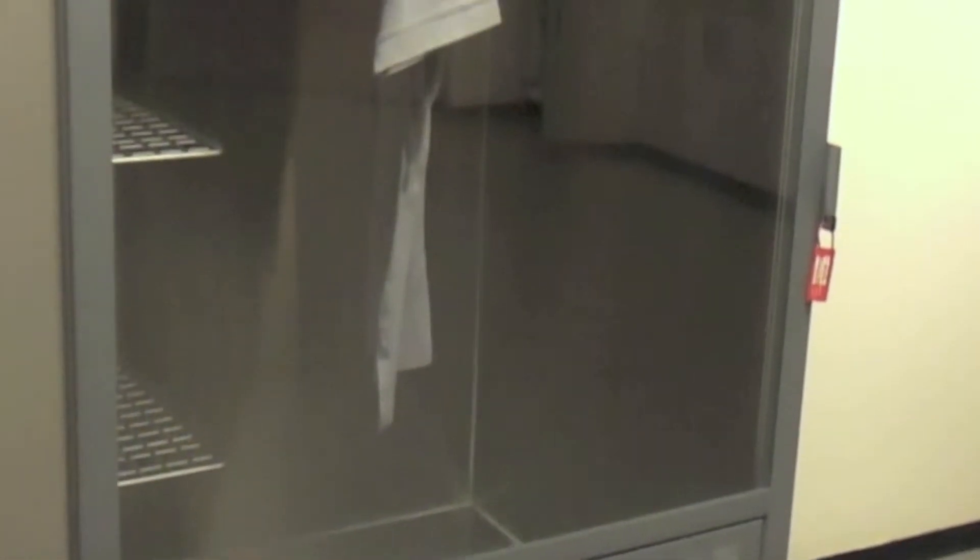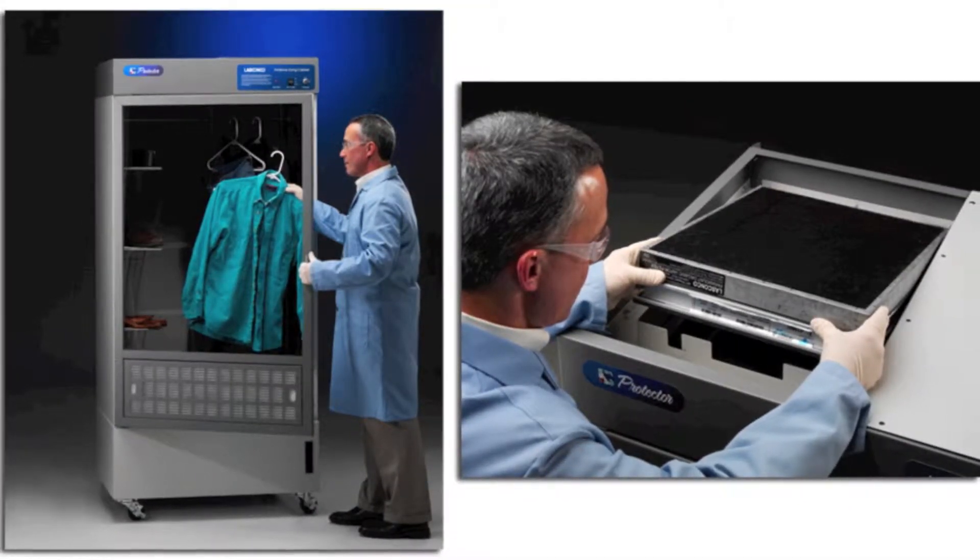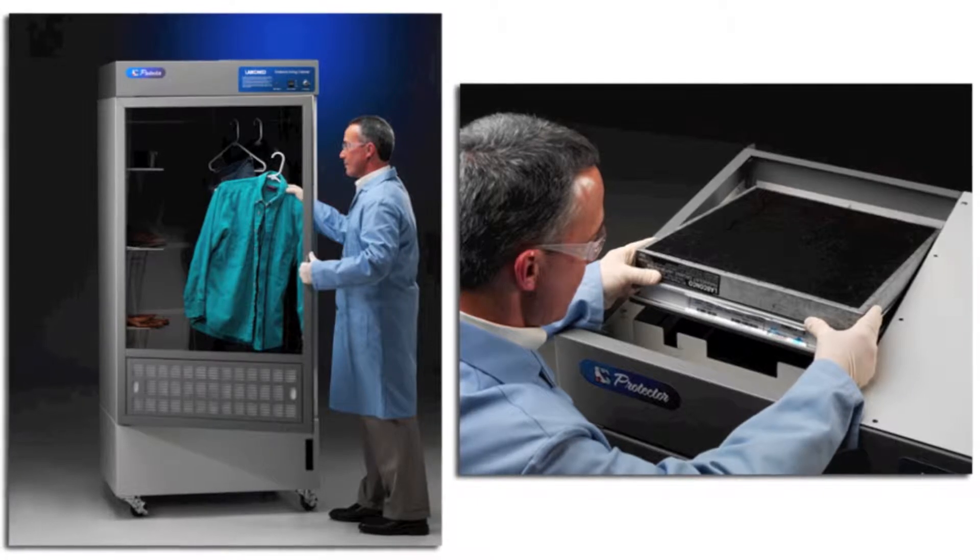The pre-filters help prevent contamination of the drying evidence. The HEPA filter protects end users from potential biohazards, while the carbon filter removes nuisance odors.